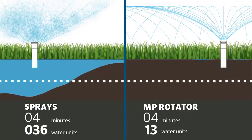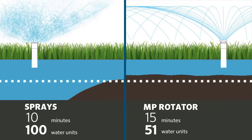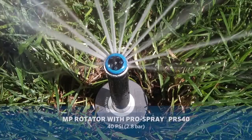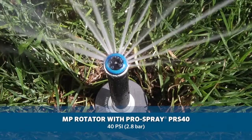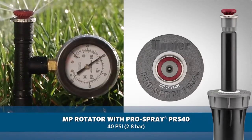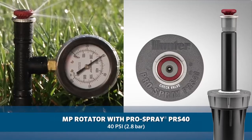The MP Rotator's slow application rate requires run times of up to twice that of normal sprays to allow for proper soil absorption, saving water. For optimal performance, use the MP Rotator with the Pro Spray PRS 40, a spray body pressure regulated to 40 PSI, or 2.8 bar.